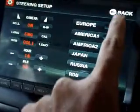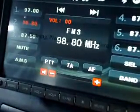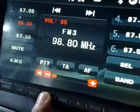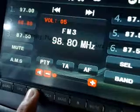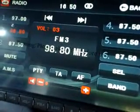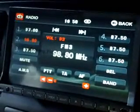Now we can go to the options. Firstly, you have the radio. The quality is really good, and even while driving, changing channels and tuning channels is very easy.